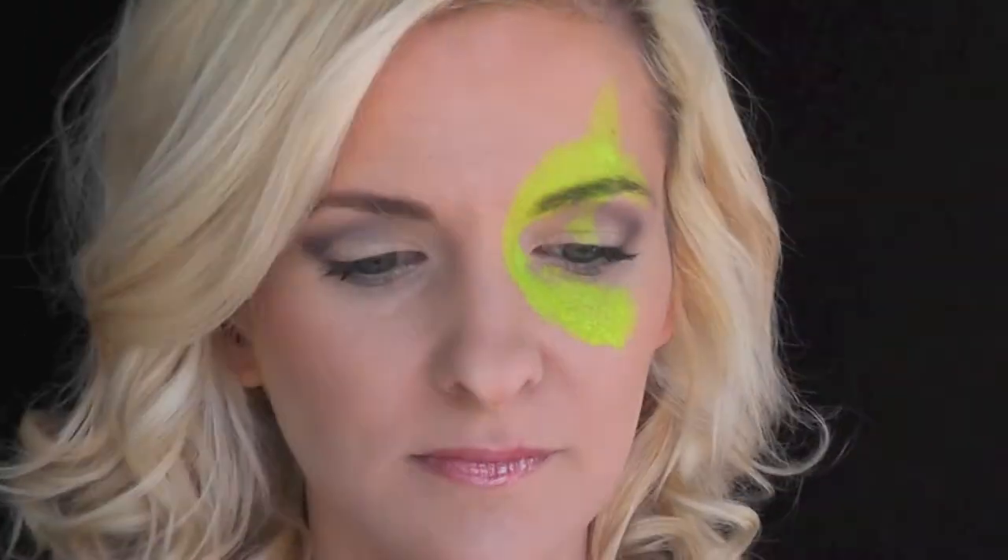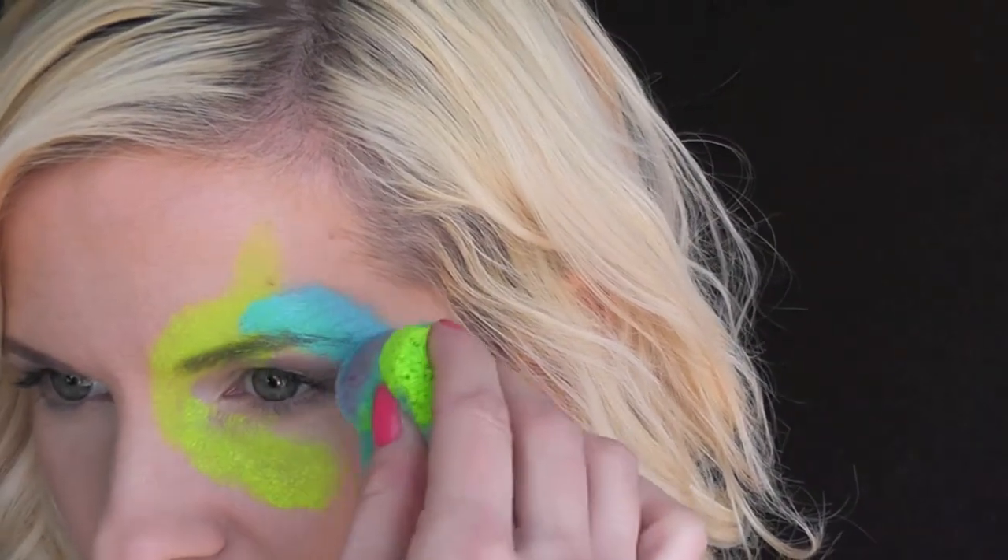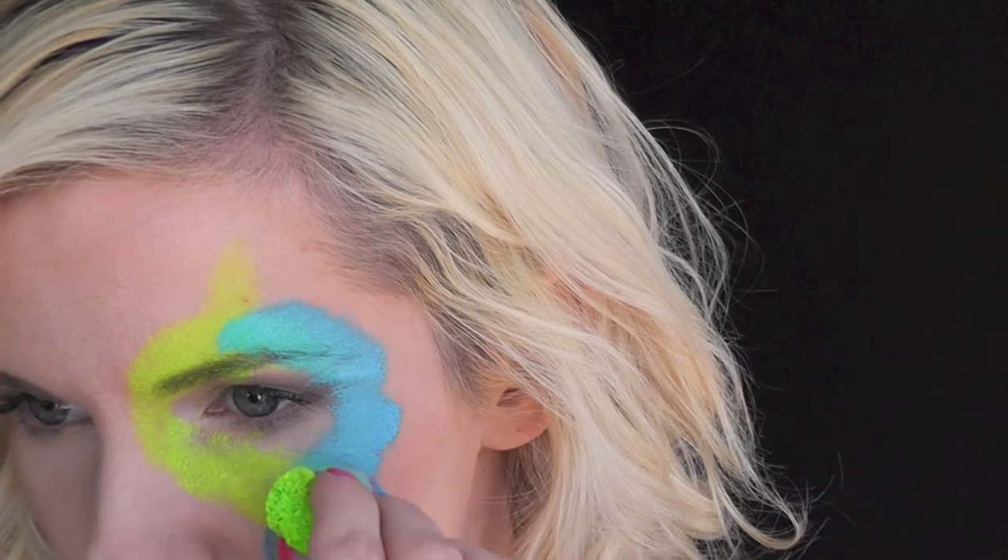Next, I'm loading up some blue on my Fantasy Worldwide Sponge, and I'm going to go around to the other side and make a backwards C shape to complete the fish's body.